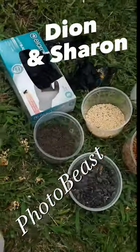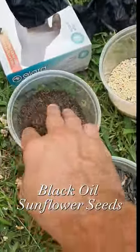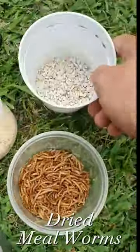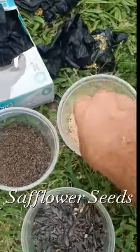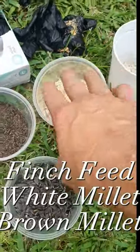Hey guys, it's Dion and Sharon here. Today we have black oil sunflower seeds, we have niger seeds, we have some dried millet ones, and over here we have safflower seeds. And then last we also have the finch feeder, which is basically two millets — you got the white and the brown.